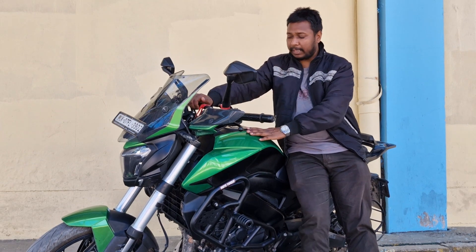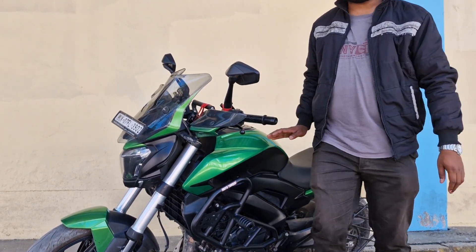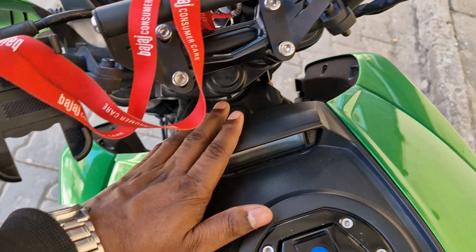Guys, this time I am showing you the front of the bike. So guys, this tank was here — I will show you from here. It was a good thing.